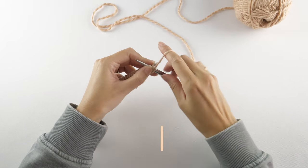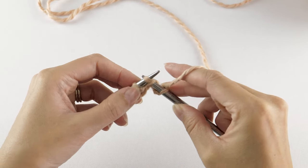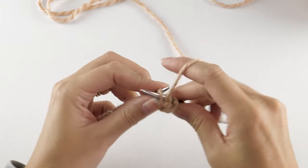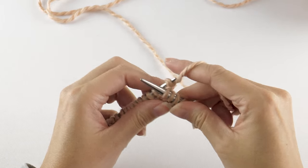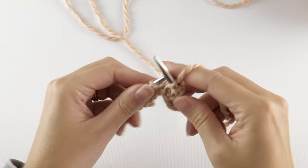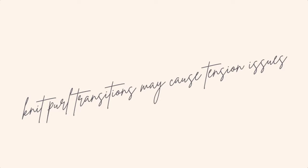The first row in the repeat starts here. Purl the first stitch, then knit into the stitch below — this spot right here — and repeat. Purl one, knit one below. Keep going until you have only one stitch left in the row. It's a good idea to be mindful of your tension when passing the yarn backward and forward as you work this particular row. If your stitches are starting to look a little wonky, this could be why.